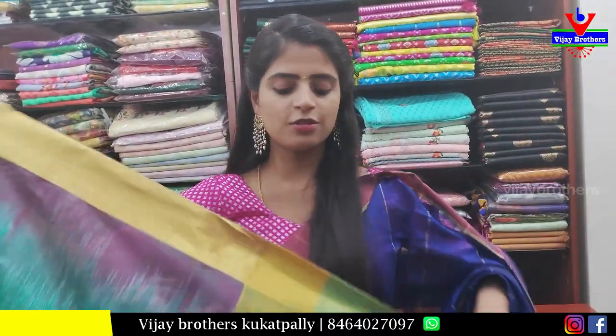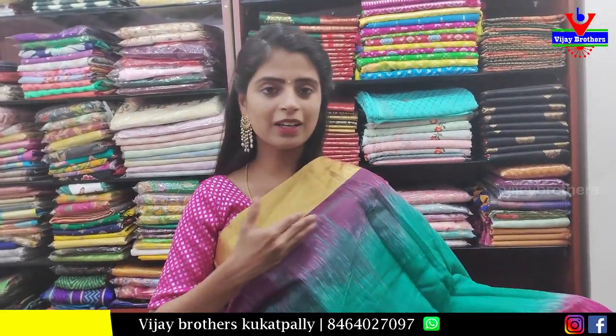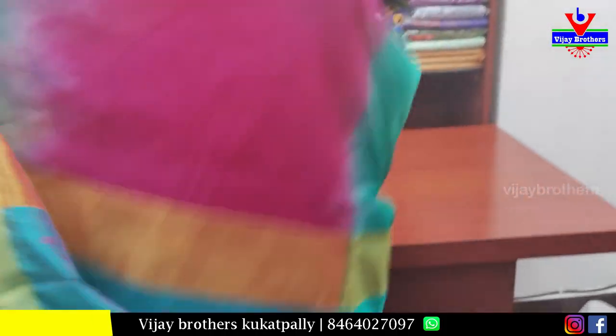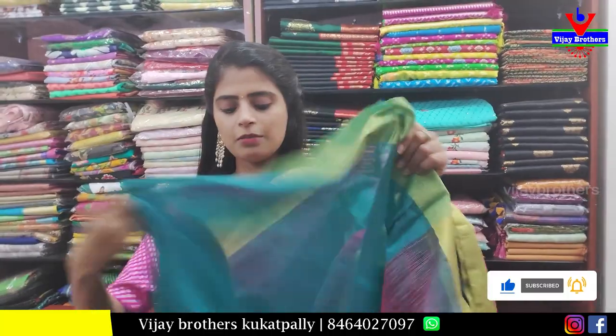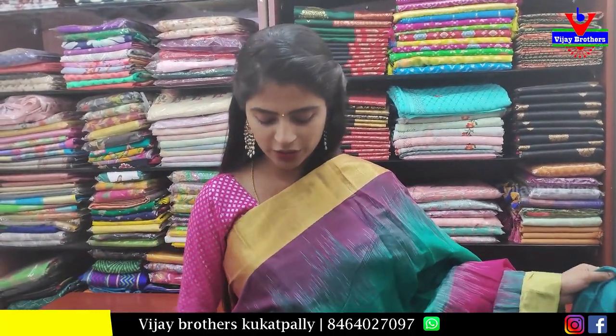For office wear or travelling, this is very useful. Next is a multi-colored sari — final shade is jamuli, with rani pink color. The border is a study border. Pallu is also shown — contrast pallu with weaving style. Blouse is contrast. Beautiful saree. Price 850.